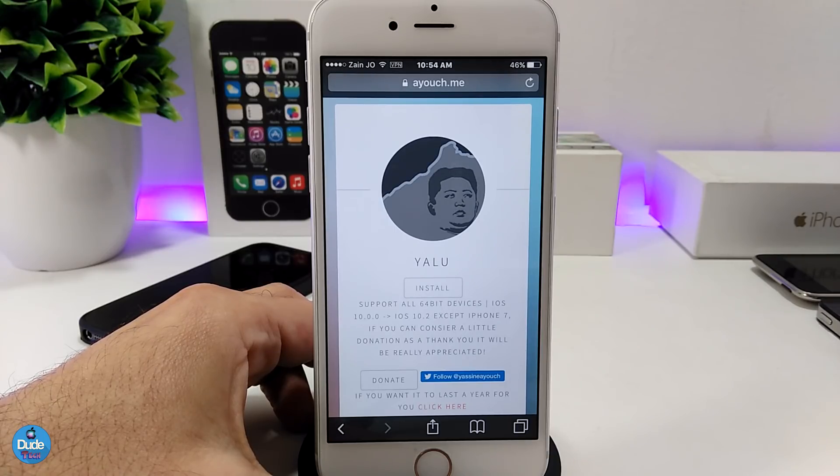Once you download the app, make sure you head back under Settings to General and Device Management, and you need to trust the application before you launch it. Once you launch it, it's going to be good to go and then you can re-jailbreak your device and you will be done.